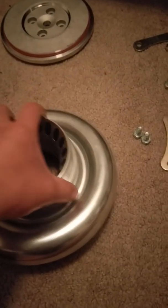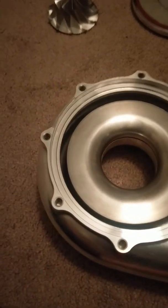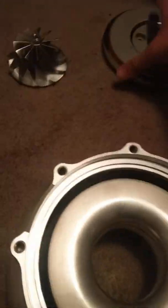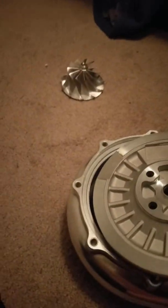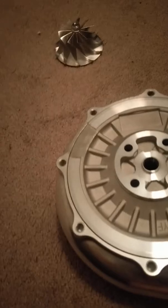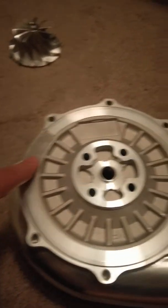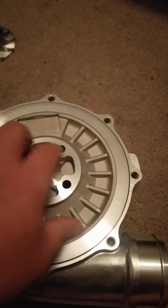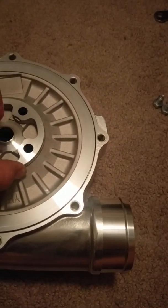It seems like really good quality to me. Now over here he did machine or file away part of the cover — I imagine that interferes with something on the stock Powerstroke turbo. You can also see it was filed away on the backing plate as well, but other than that it lines up well.